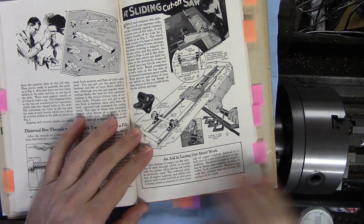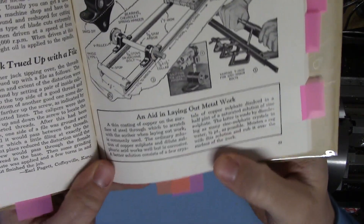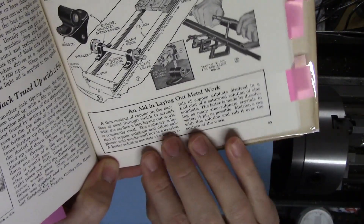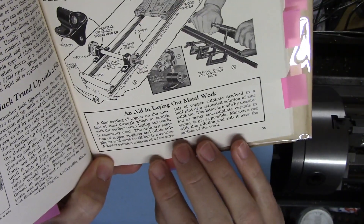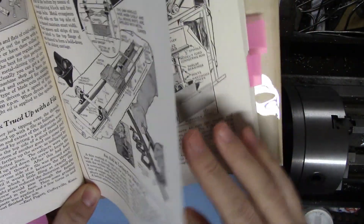Here's a neat one: 'An aid in laying out metalwork.' It talks about a homebrew dykem recipe. I'm sure everything is very difficult to come by now and almost certainly carcinogenic, but still very cool to see.